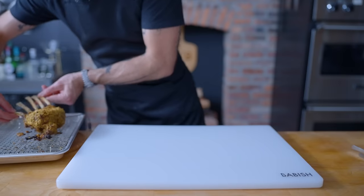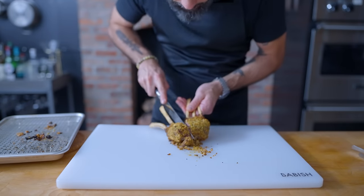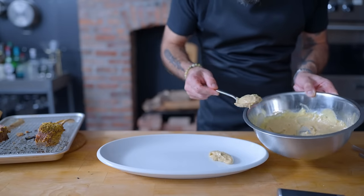Once the leeks are nearly done and the lamb has rested for 10 minutes, it's time to carve, plate, and serve. Let's see if our lamb is a pleasant medium-rare before carving as desired — I'm going with two double chops.